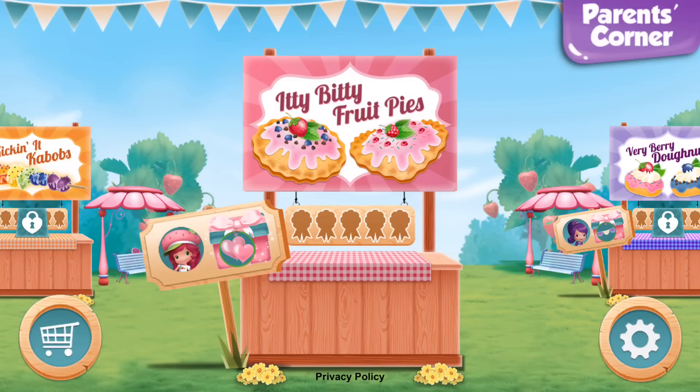Welcome to the Strawberry Shortcake Food Fair! My friends are giving out prizes for treats that are the very best in show! Check the signs near each booth to see who has a challenge and which decorations you can win!